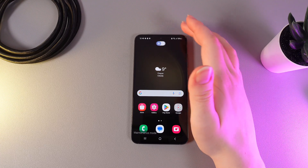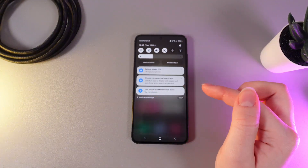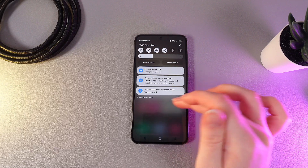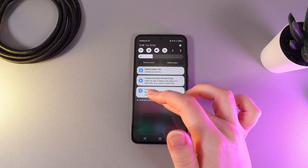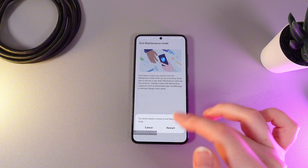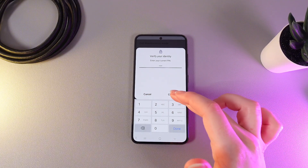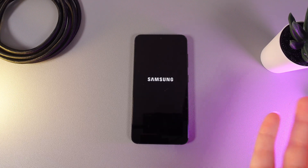Now to exit this mode, swipe down and here you can see the notification that your phone is in maintenance mode. Click on the arrow to see more details, then click on the notification itself and click Exit. Then we click Restart and we need to enter our PIN code to verify our identity. Click Continue and that's it!